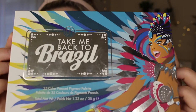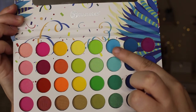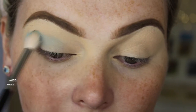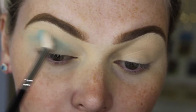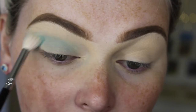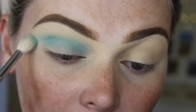Now using my Take Me Back to Brazil palette by BH Cosmetics, I'm taking the lightest blue in the palette and using that as my transition color today. I'm going to be blending that out with a Zoeva Luxe blending brush. Now this eyeshadow was really hard to build up the color, but once you work with it and just keep building and building, you'll eventually get a really nice color out of it.